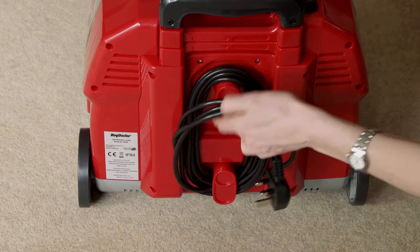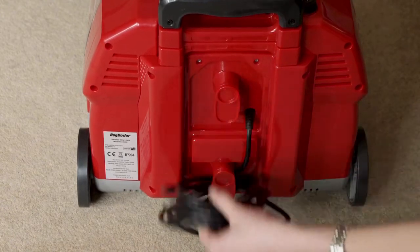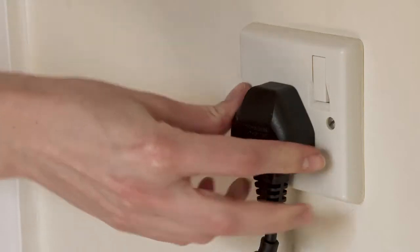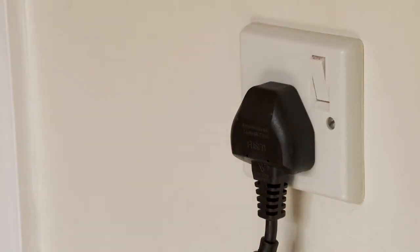Rotate the cord wrap lugs on the back of the unit to release the mains cable. Unwrap it completely. Plug it into the mains outlet and switch it on. On first use, make sure you remove the protective plastic cover on the plug before plugging it in.